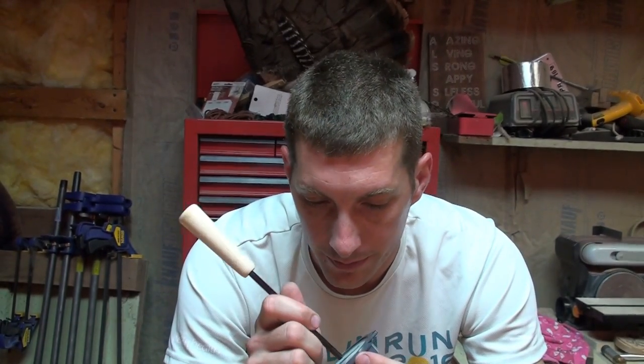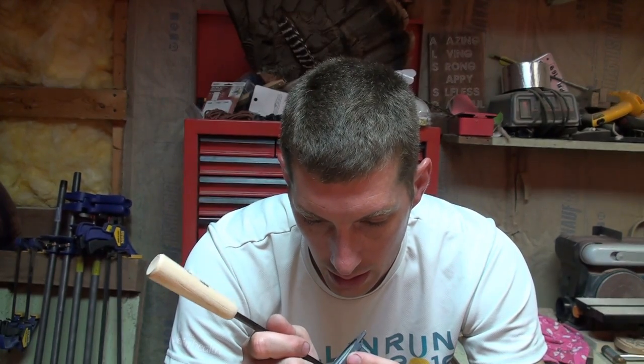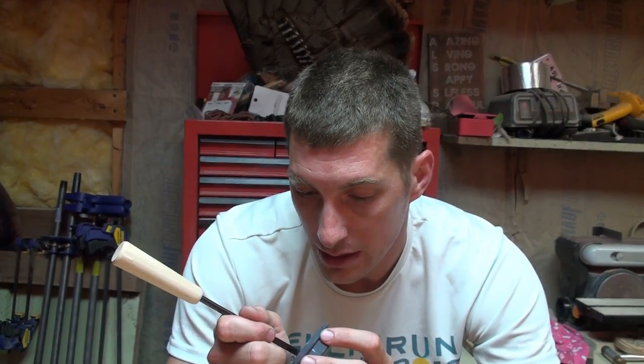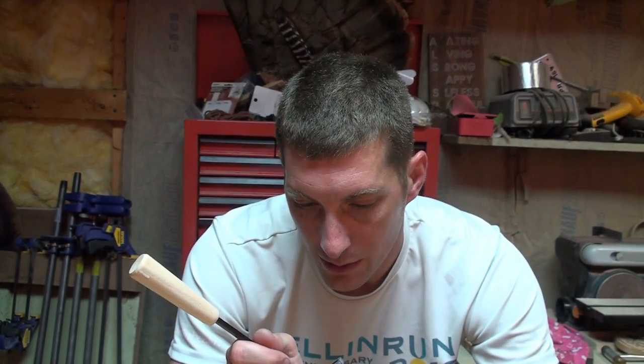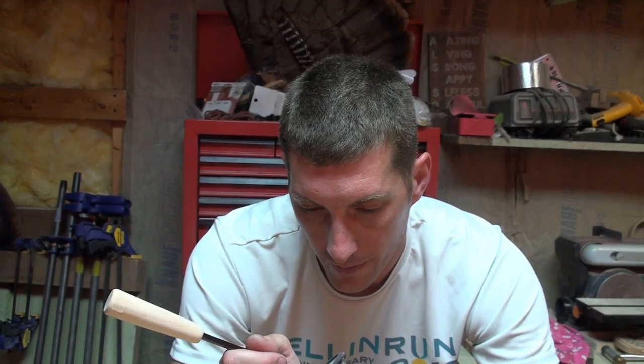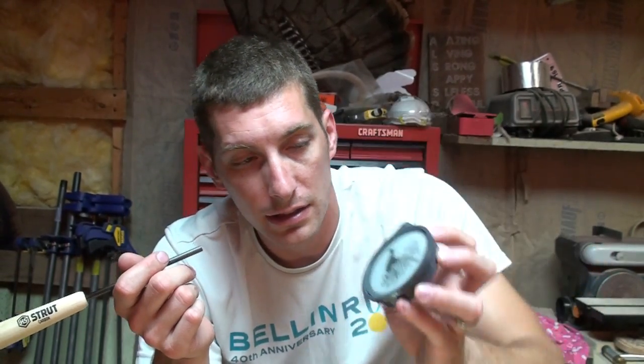You're actually forming a beveled edge on your striker as you use it. Overall, it's easy to use — it makes sound pretty easily, just tip your striker back a little farther. As far as turkey sounds, it makes all the sounds. It would definitely call turkeys, but it might not be my top choice so far.